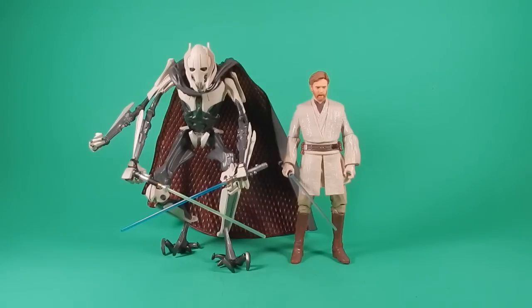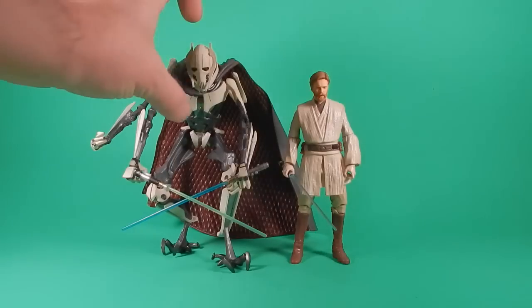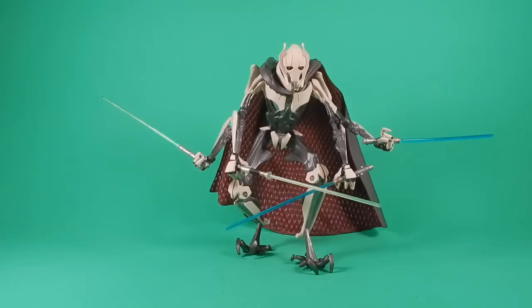Here he is next to the Black Series Episode 3 Obi-Wan — this is a Glassman head-cast conversion. Size-wise I'm okay with Grievous compared to the Black Series. You can tell by the head size he's bigger, but overall it works for now as a placeholder.